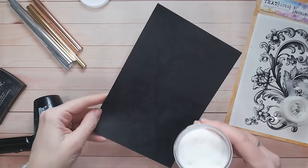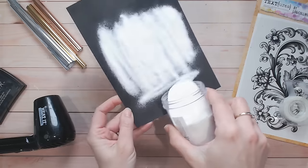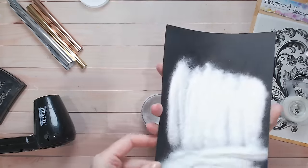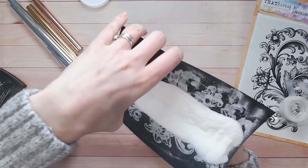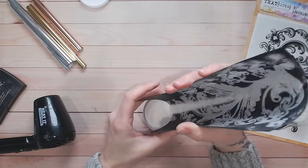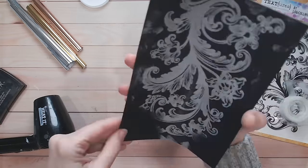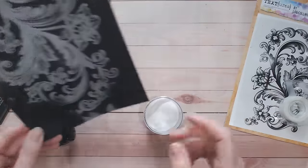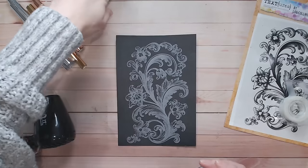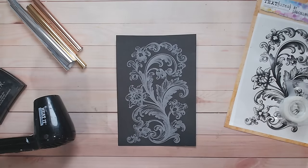I'm just pressing this down, making sure at all times I'm keeping a second hand on the cardstock to ensure it doesn't budge anywhere, then lifting that up. Yes, it works so well! I'm carefully going to remove my tape, get my stamp out of the way, and cover my entire image with clear embossing powder — this is where I'll see if I've missed any spots. Let's get this melted.